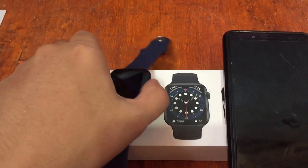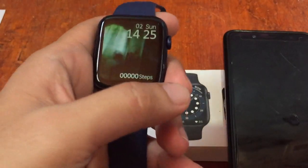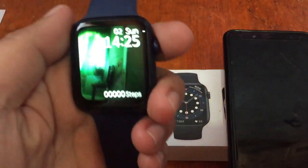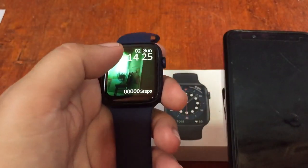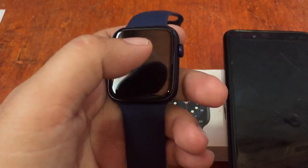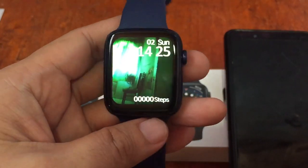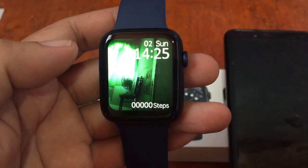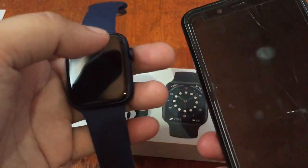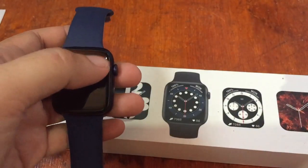Here we have the DT100 smartwatch. We're done with the installation of the support app, as well as the review of its specs and features. So this time, we will show you the steps on how to set up or set the watch face for the smartwatch. I have a custom watch face for the DT100. So let's open the app — it is using the Wear Pro app.